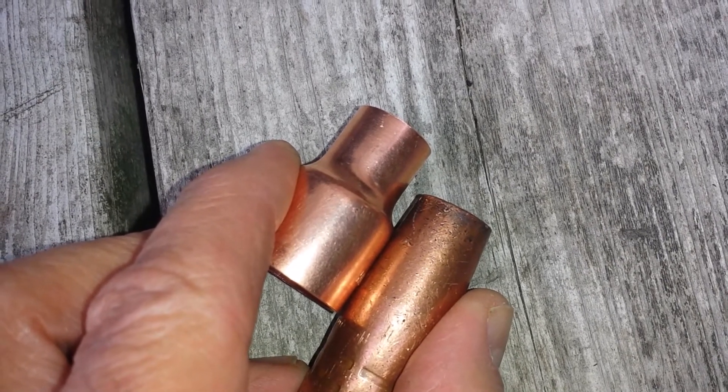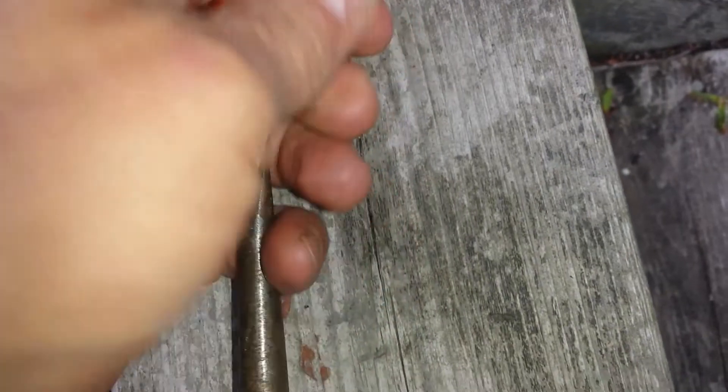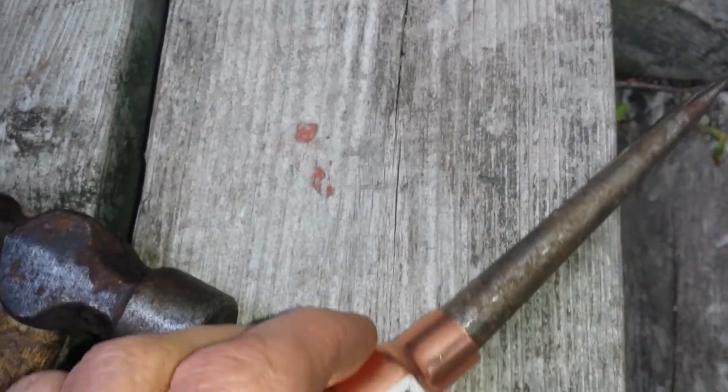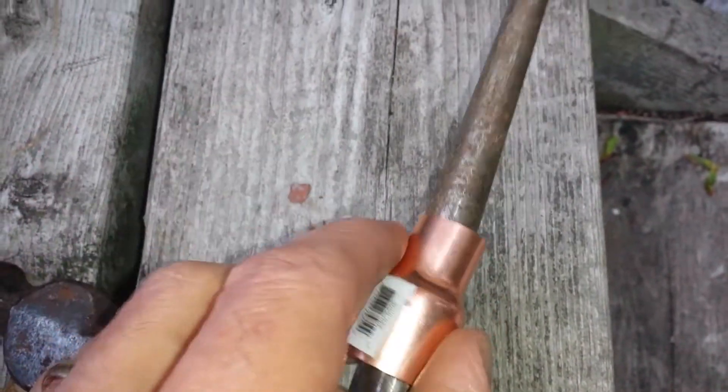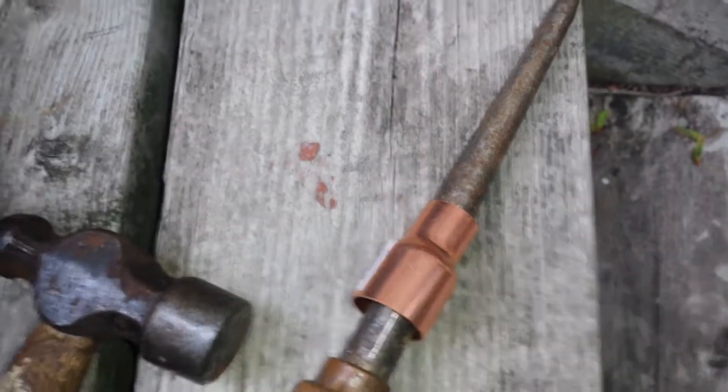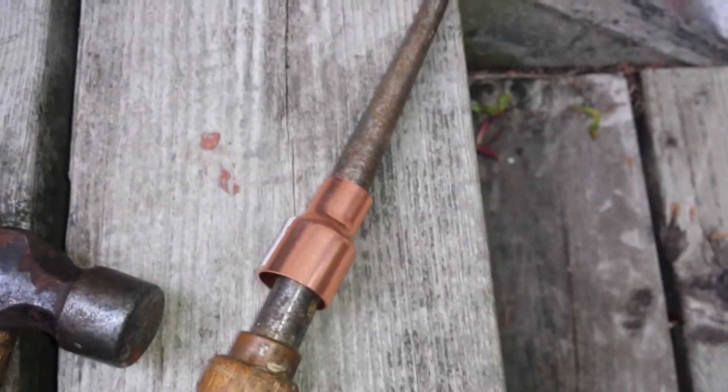I'm gonna slide it on this old-school, use it kind of like a mandrel, and hit it with my hammer and bang it around to try and make some room for the tip. All right, we'll see how that goes - be right back.